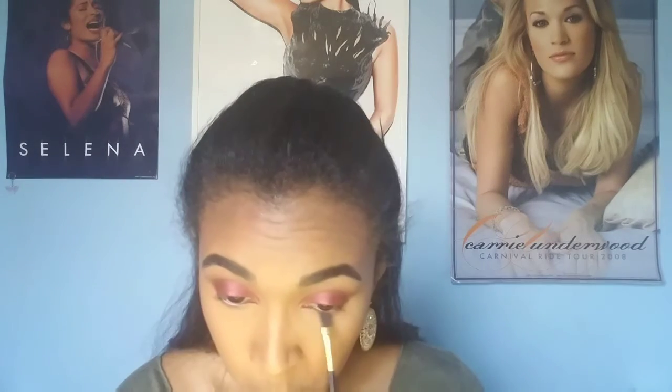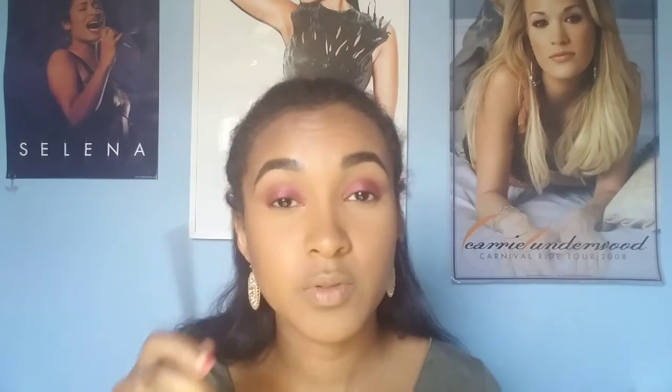The majority of my face makeup is already done, and now I'm just going to smoke up that lower lash line just a little bit. I'm going to be using that red-brown shade that we used in the crease, and then I'm going to get some of the shade that we used on the lid and put it more towards the center of the lower lash line.